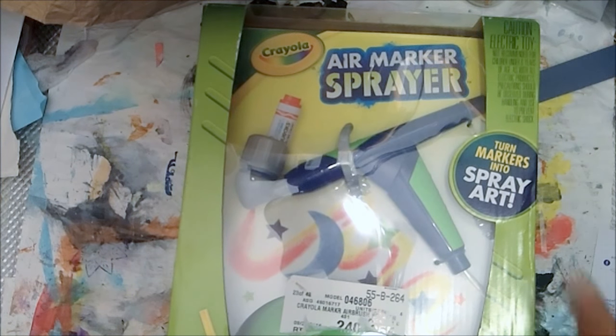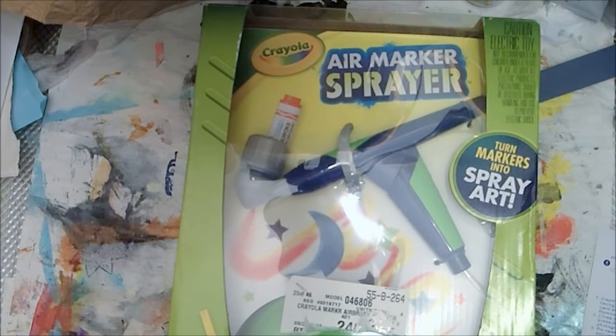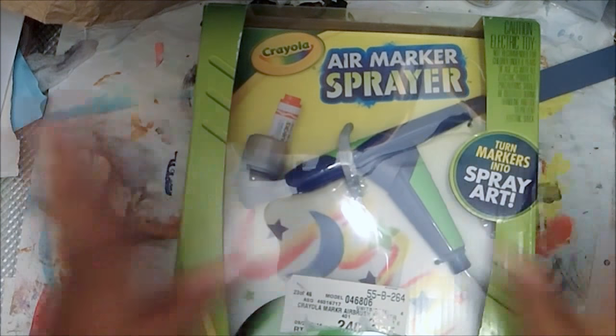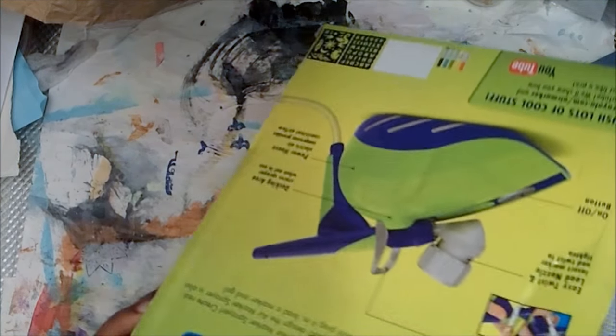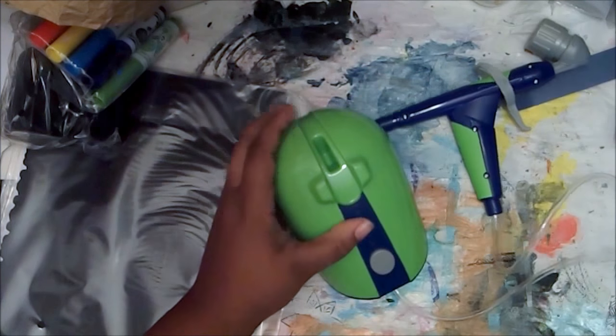I've seen a couple of other versions - Crayola has a pump version but it's a little harder to use. I know Rose Art has one that's battery powered, which is a little cheaper than this one, but the reviews are mixed on it. So let's open this up - I have some experimentation planned, so it's gonna be a long video. I just got it in the mail.